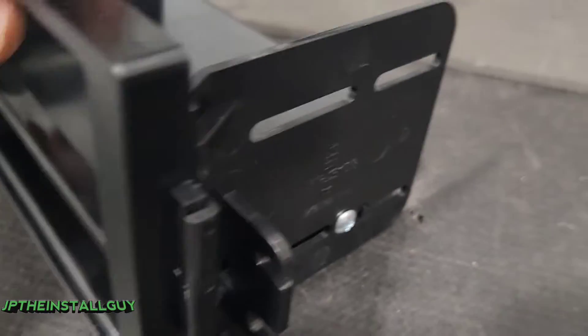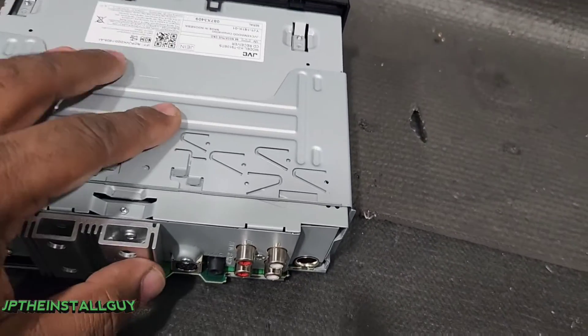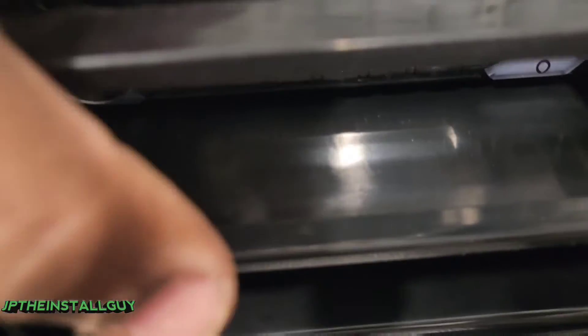Now that we have those in, we've secured the side panels onto the front with the pocket. Usually in a dash kit you use the sleeve to mount the radio, but since we're able to put screws directly into this part, we're going to take the sleeve off. We'll take the trim off and slide that single DIN radio to the front.